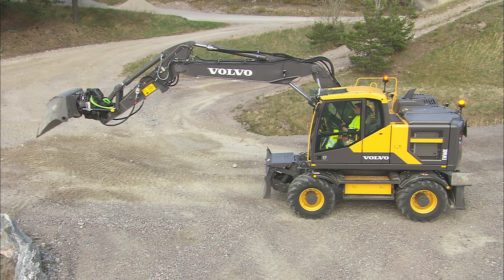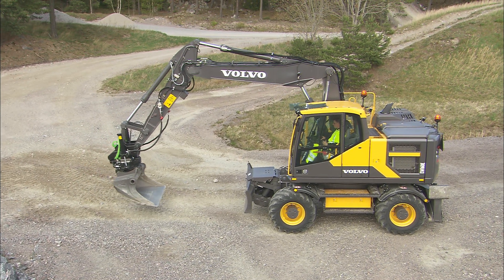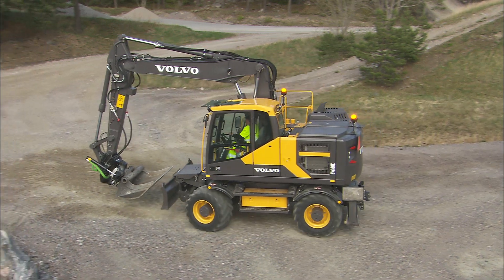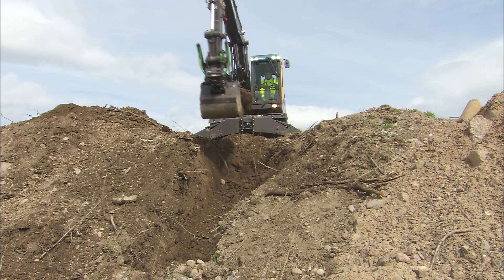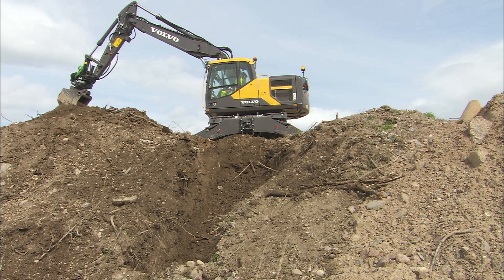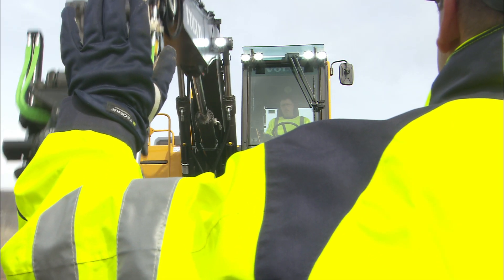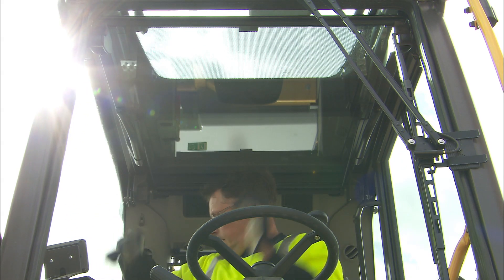Before operating the machine, make sure that the outriggers are in the correct position. Before driving the machine, have the outriggers completely in the upper position to prevent damage to surrounding equipment, tools, or buildings. For the best operator comfort, keep the front window closed, especially in dusty conditions. When communication through the front window is needed, fold up the upper front window into the cab ceiling and make sure that it's locked in its upper position.